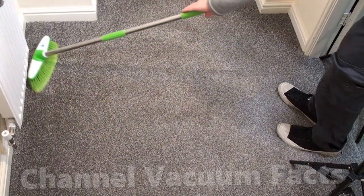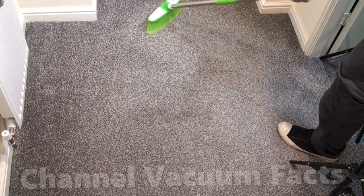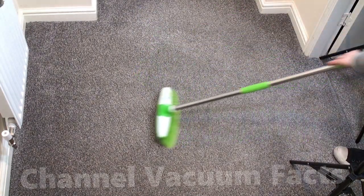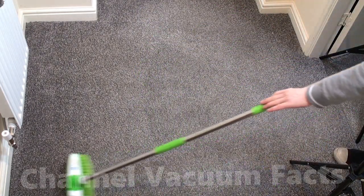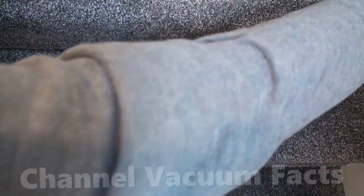A useful tip is if while you're brushing you flick any up and they stick to skirting boards or your shoes, you can literally just use the same brush to wipe them back off in 2 seconds as you're going along. So don't worry about mess. If you miss any at the time they brush off even easier when they're dry.